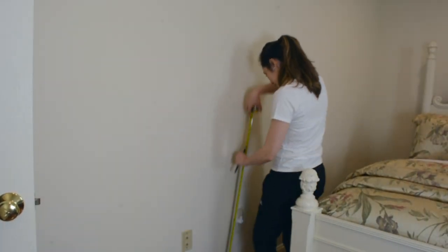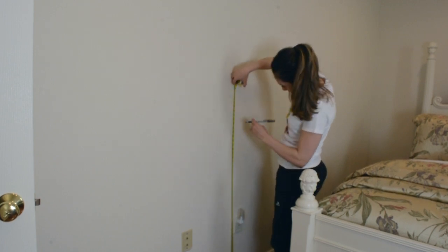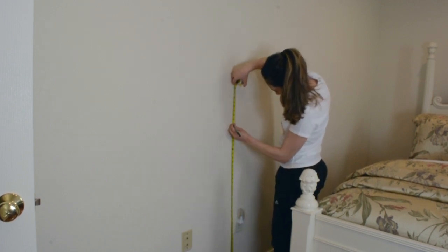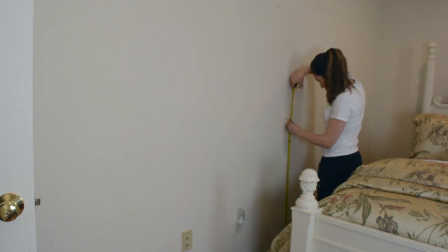Then I'm going to determine the height of the chair rail. Typically chair rail can be placed anywhere between 32 and 36 inches from the floor for 8-foot ceilings. But I personally like a higher chair rail, so I'm going to make mine 42 inches from the floor.